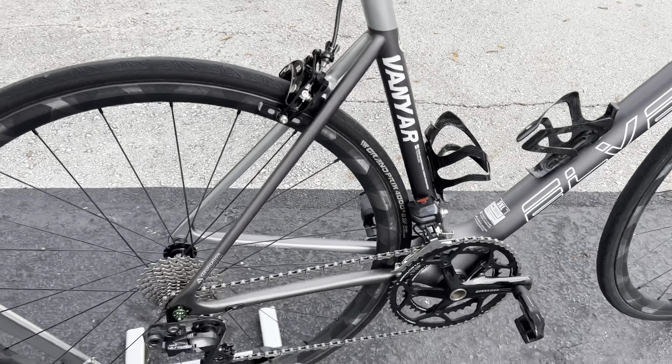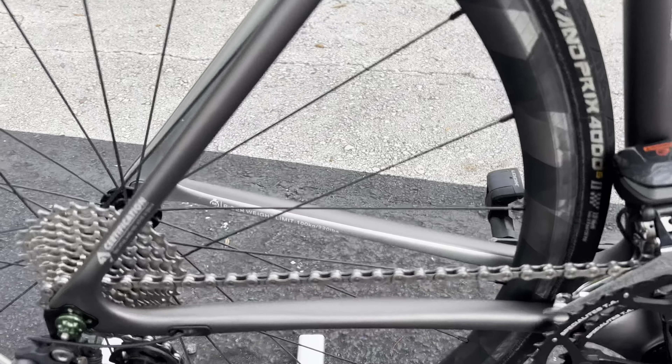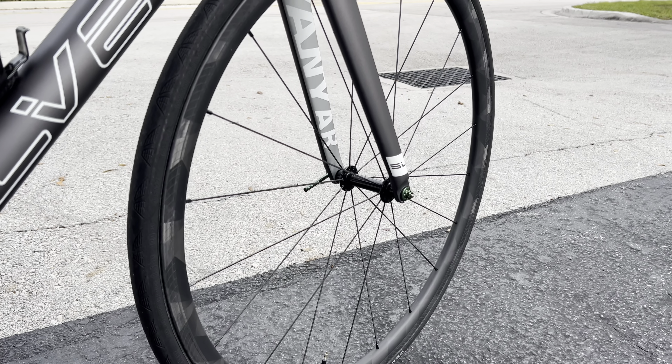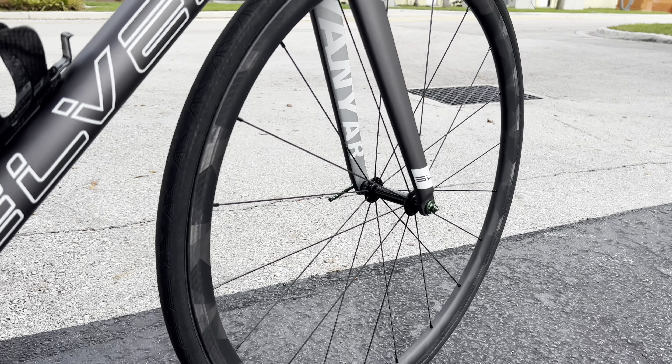You have a lot of carbon down here by the bottom bracket area, the paint scheme looks very nice, and the finishing on the paint looks really clean. All the joint points look really, really clean — I do like it a lot. There is a rider weight limit of 220 pounds right here; this is more of a lightweight climbing bike.